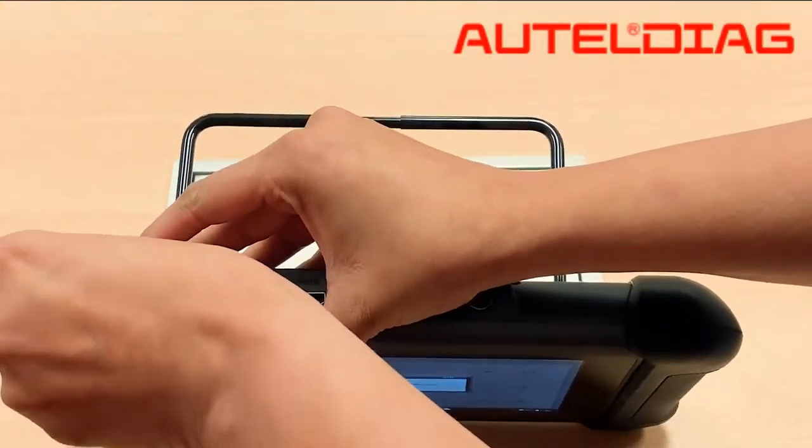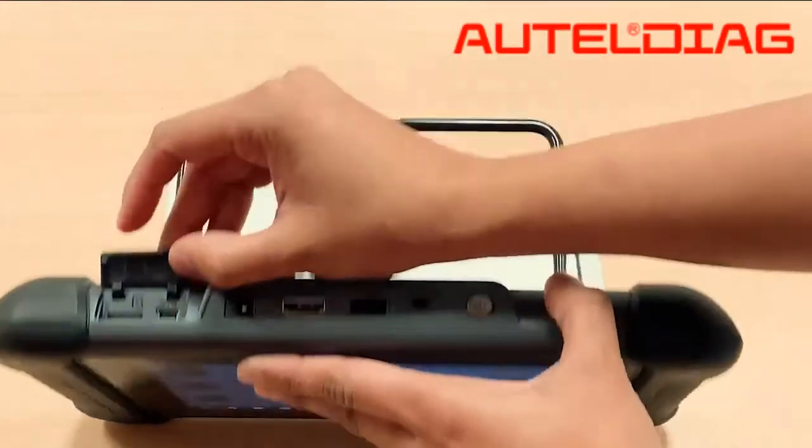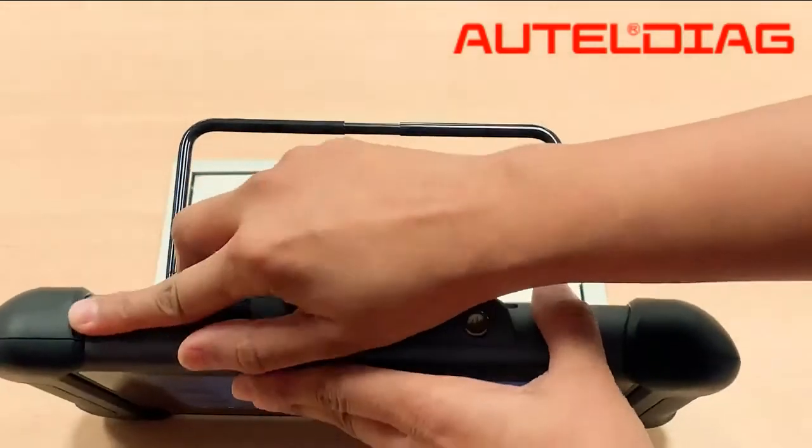Go ahead and insert the SD card in the tool. It is spring loaded, so you want to push it in there. It has to be flush sitting inside the tool — it cannot be sticking out.